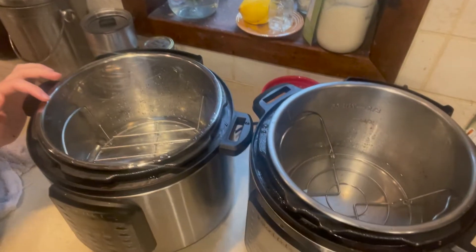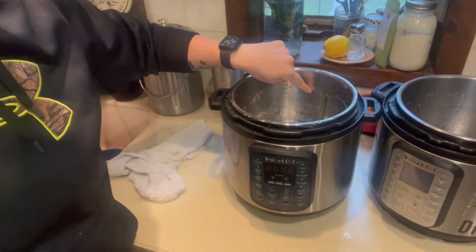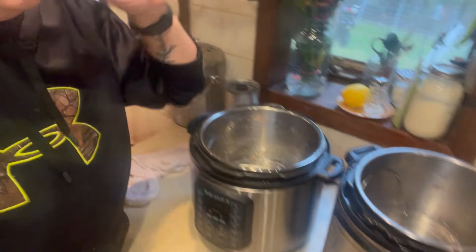Get your instant pot out — I have two because one is my mom's spare. You want to put in about a half inch to an inch of water; you don't have to be too precise about it. Then put your rack in. If you don't have a rack, I wouldn't stress — I've honestly put my eggs in and forgotten the rack and they were fine. You might get a couple that crack on the bottom but you're gonna crack them open anyway. Best practice is to put your rack in though.